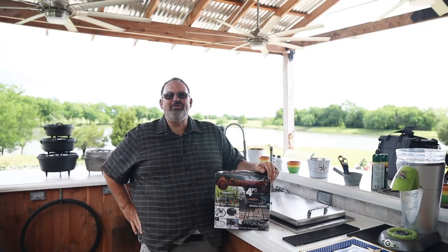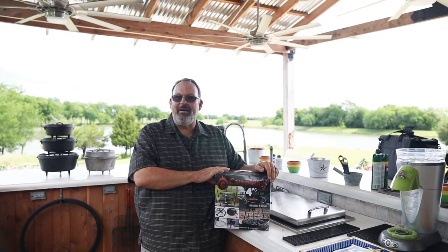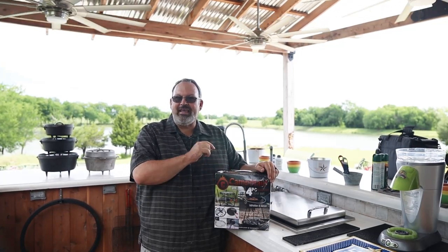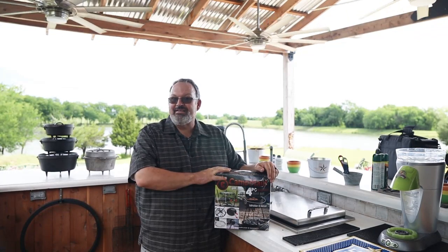Hello and welcome to Grillin' and Chillin' with Coleman. And unless the real Coleman's been abducted by aliens, I'm Coleman. Today we're going to be unboxing and taking a look at a new item I just received. It's called the Camp Maid 4-Piece Dutch Oven Tool Set. So stay tuned, we're going to be opening this up.